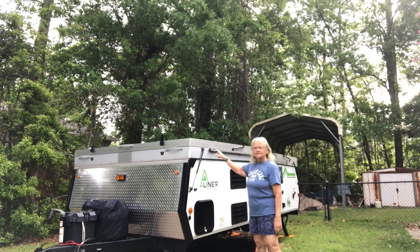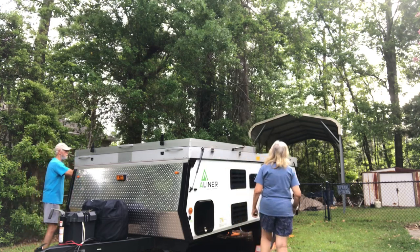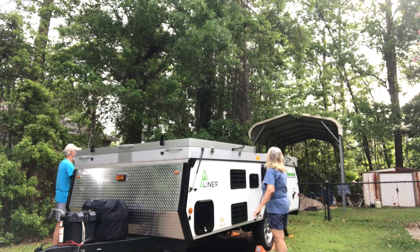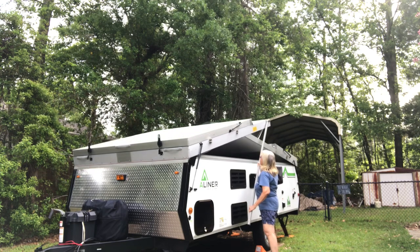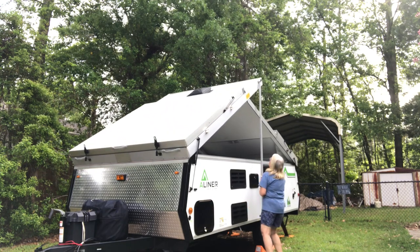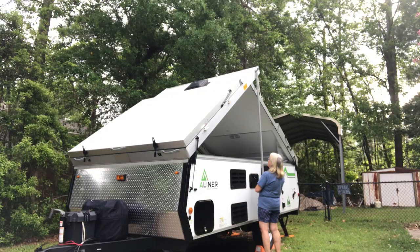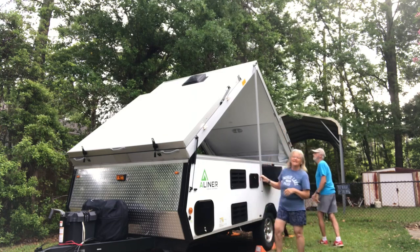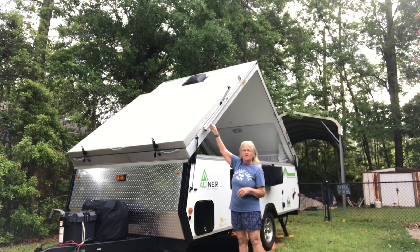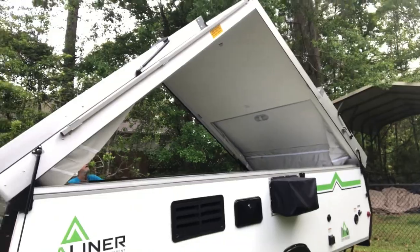We'll take our poles here and start lifting up the A-frame part. Ready, Mark? We're going back to our front — this is the front right here. He said take that back and use your hand. We got it. Now we're just going to put our poles back over here like this. As you can see, we have our A-frame up. That took us about one minute.